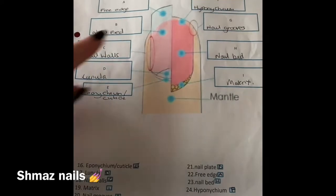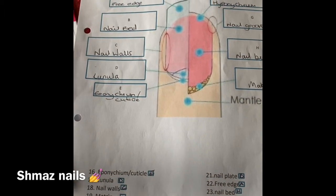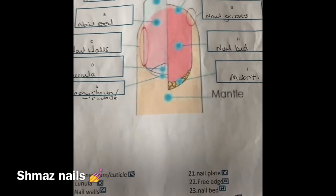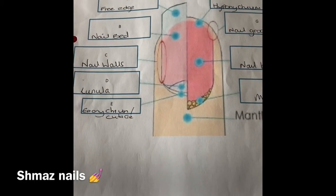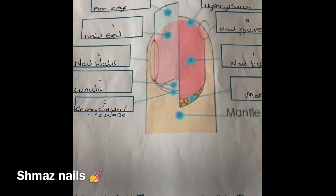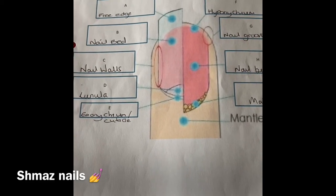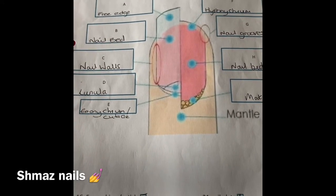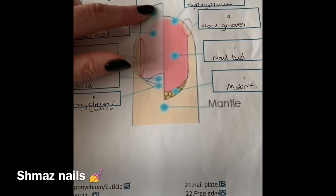Your free edge extends beyond the fingertip. This part can be filed, which we all know. It is white in appearance with no nail bed underneath it. The function of your free edge is to protect fingertips, toes and hyponychium. It can be shaped when filed.